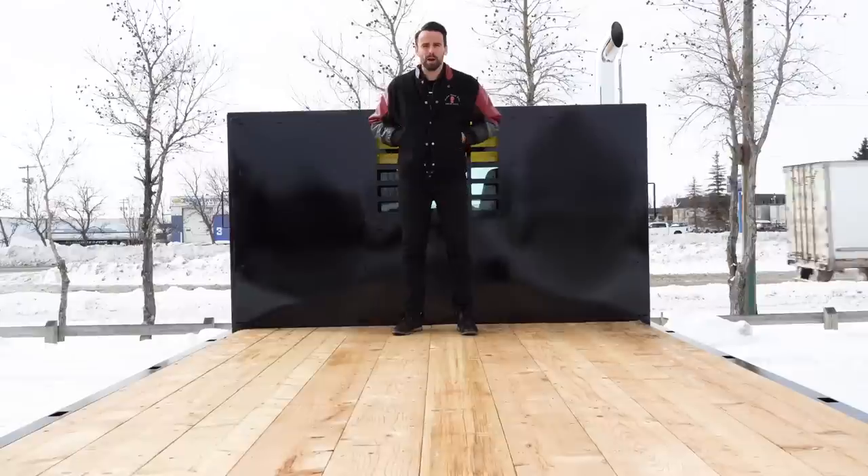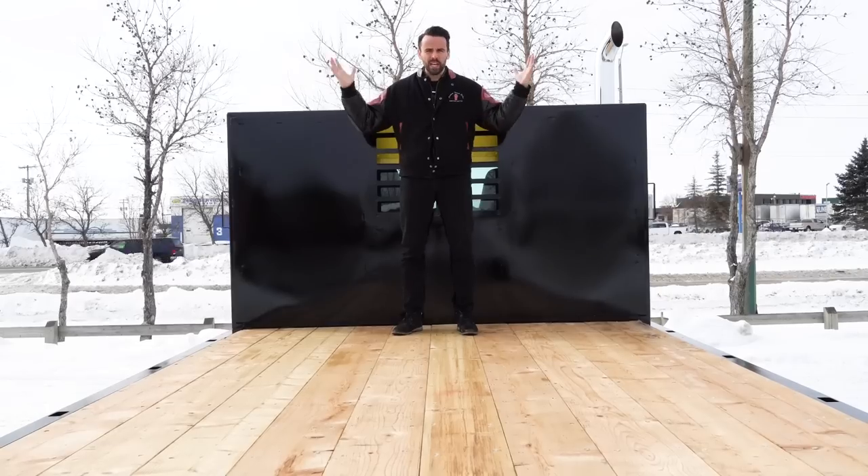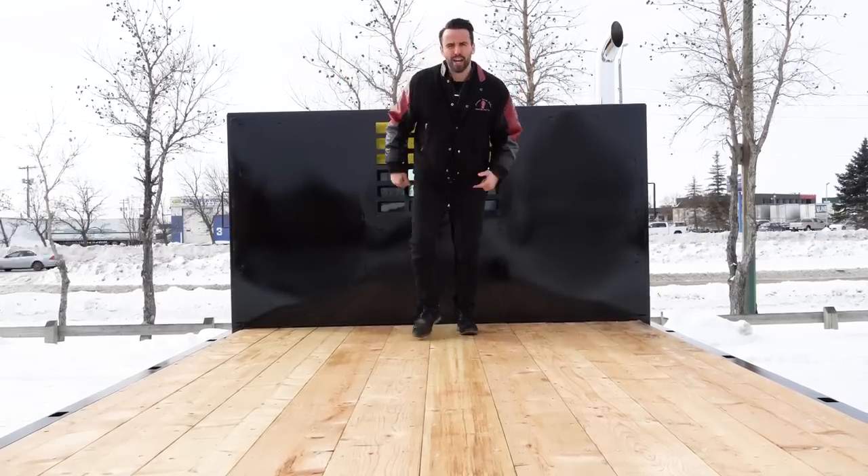Hi, I'm Andy the Kenworth Guy. Thanks for coming by the channel today. So today we have a really awesome video for you — it's a medium-duty Kenworth T370. So let's check it out.